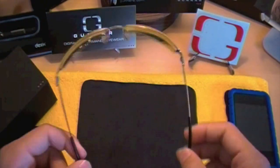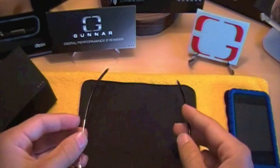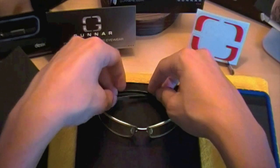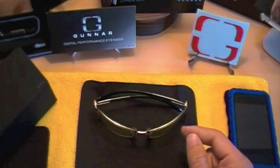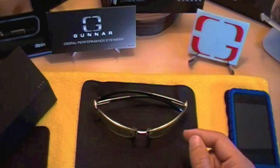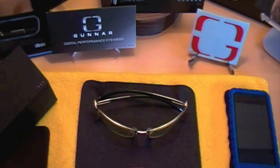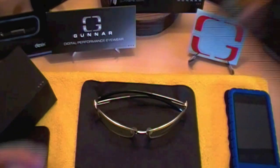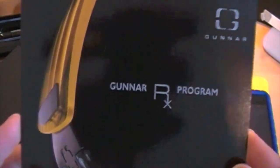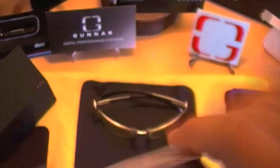I found these glasses to actually really help against eye strain. When I work a long time on the computer, I have found that these glasses reduce my eye strain. I wear contacts most of the time. If you want to purchase these glasses but you just have glasses, you can sign up and take part in their Gunner RX program, which allows you to customize your own Gunners with your prescription — which is awesome.